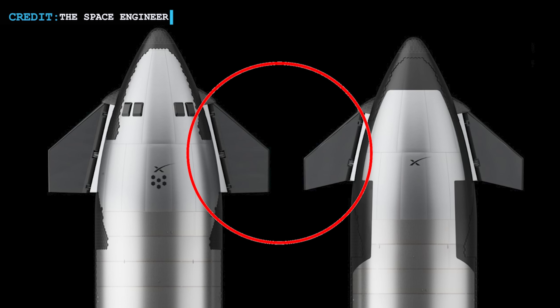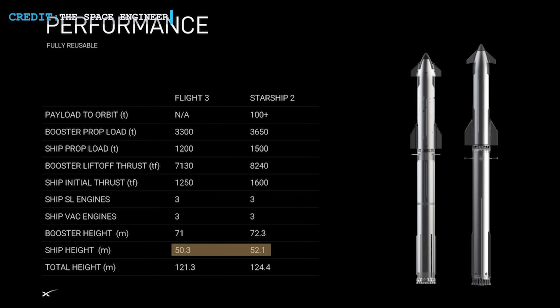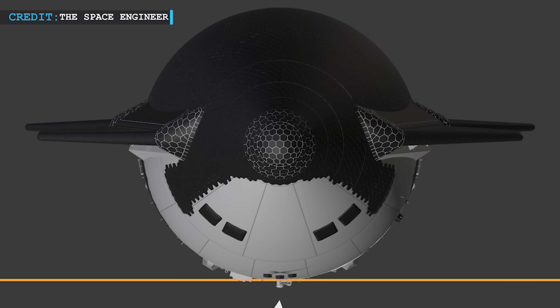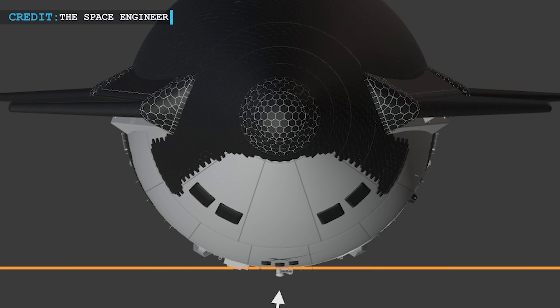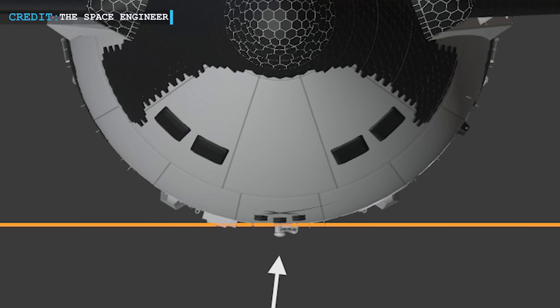The smaller forward flaps match Elon Musk's hint about improving reentry. Moving down, the tanks got stretched by about 1.82 meters. The dual umbilical lines might seem like a small detail, but they make sense for orbital refueling, ensuring the ships dock belly-to-belly without any components getting in the way.